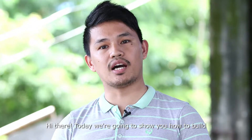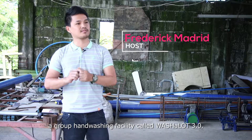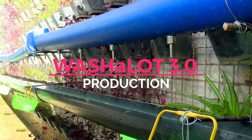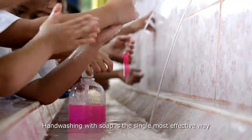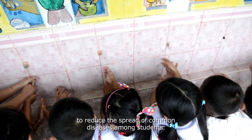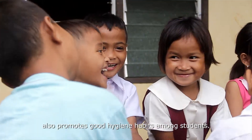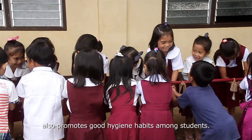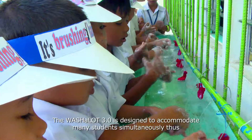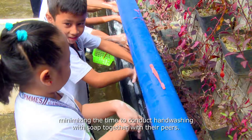Hi there! Today we're going to show you how to build a group handwashing facility called the Washalot 3.0. Handwashing with soap is the single most effective way to reduce the spread of common diseases among students. Daily practice of handwashing with soap together with peers also promotes good hygiene habits. The Washalot 3.0 is designed to accommodate many students simultaneously, minimizing the time to conduct handwashing with soap.